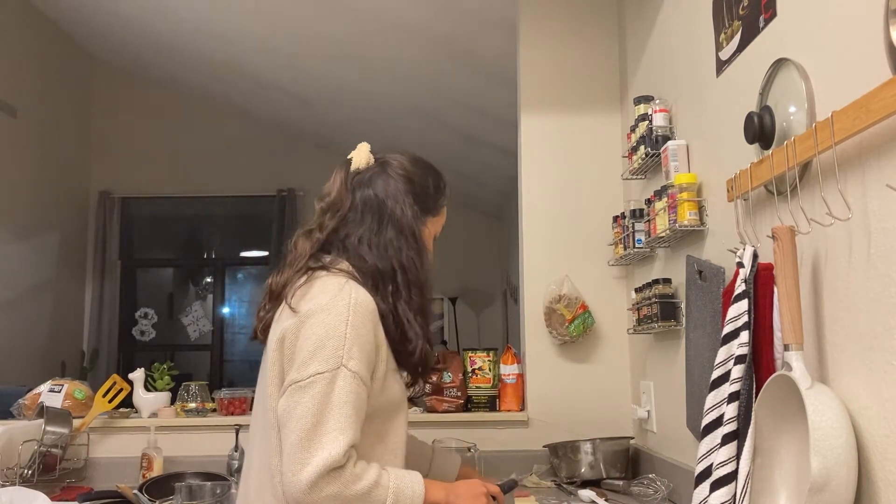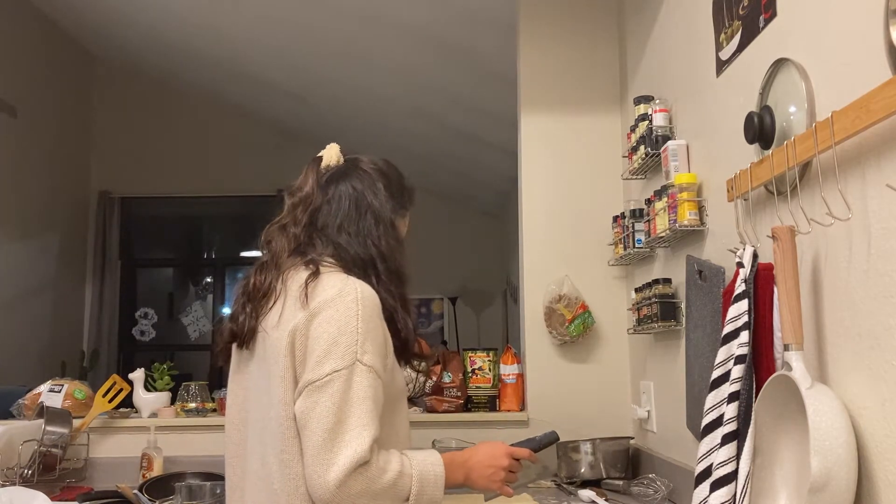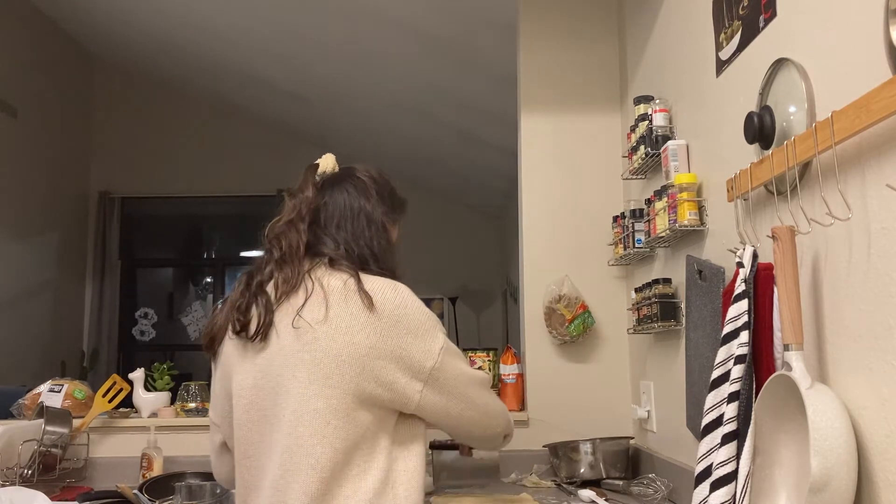Now I'm just going to cut this rectangle into biscuits. From here I can probably make about 12, so I'm just going to cut it four by three.